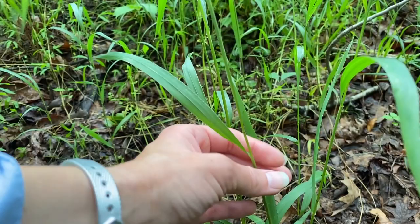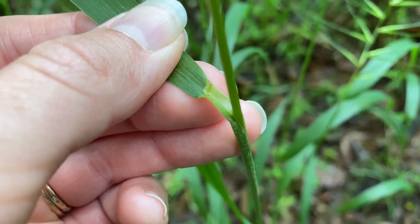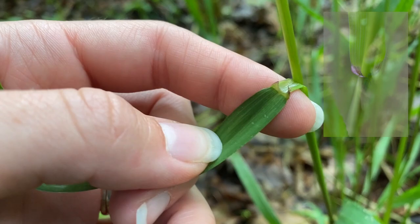When identifying this grass, look for a membranous ligule as well as auricles. Auricles are arm-like projections that wrap around the stem where the leaf blade becomes the sheath.